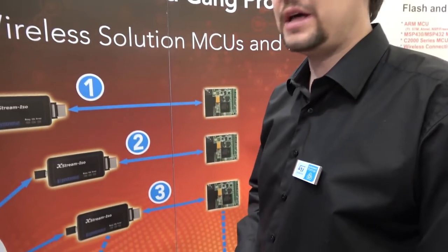We're here at Embedded World 2018. My name is Adam Czajkowski, and I'm here representing Alpertronic. We specialize in production programmers for the mass market.